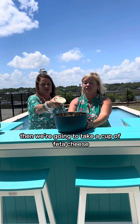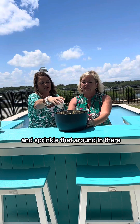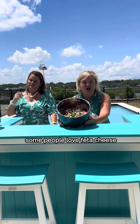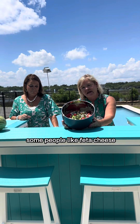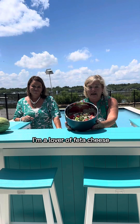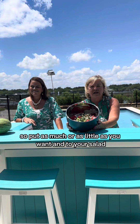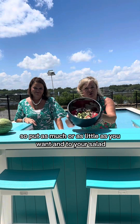Then we're going to take a cup of feta cheese and sprinkle that around in there. The feta cheese is kind of up to you — some people love feta cheese, some people just like it. I'm a lover of feta cheese, so put as much or as little as you want into your salad.